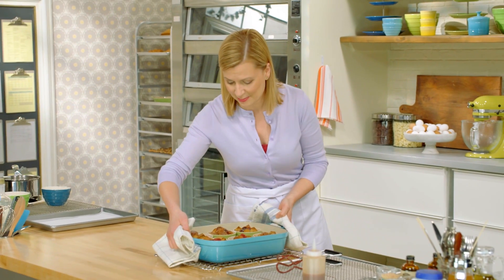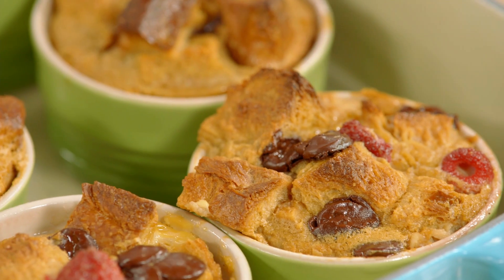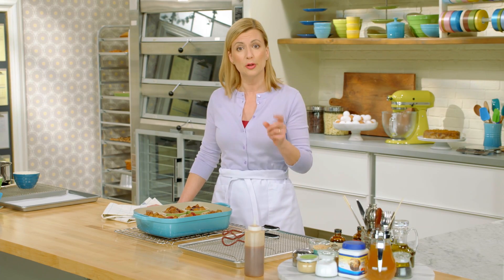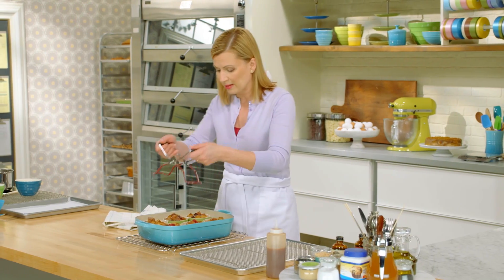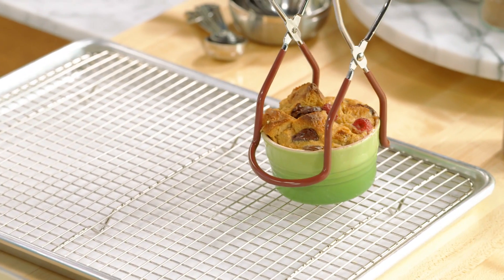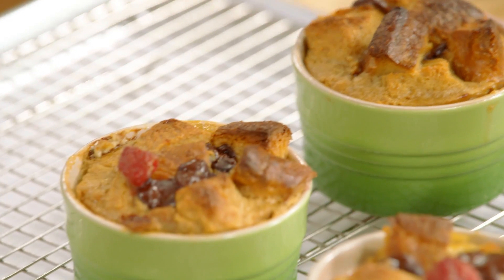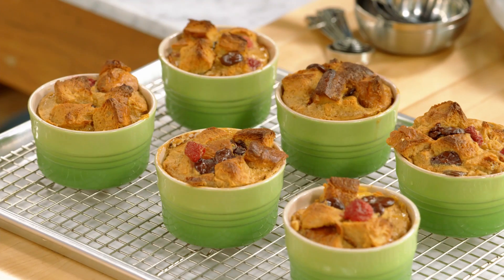These bread puddings smell amazing — that combination of the banana, the caramel, the raspberry, and the chocolate. I need to take them to the next level with restaurant-style plating, including a garnish and a sauce. But first, I want to take the bread puddings out of the water bath. I just use a jar lifter — the kind you use for preserving. You do want to cool the bread puddings just a little bit before you serve, and you can make them ahead and reheat them if you want.